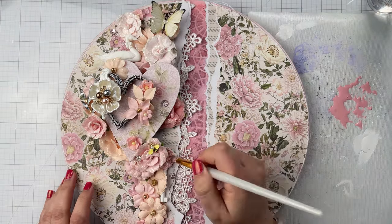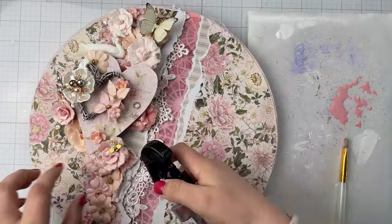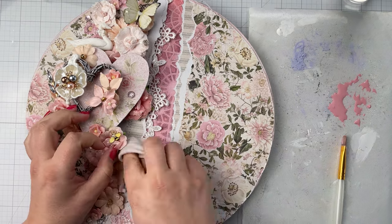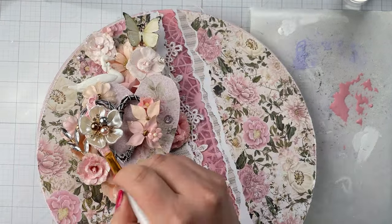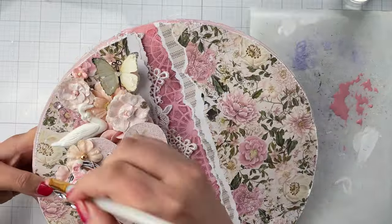After those are glued in place, add a hint of color to the resin items with watered-down impasto paint. Apply the paint, then blot the excess off with a lint-free cloth to bring back the highlights.